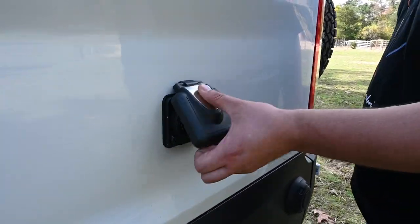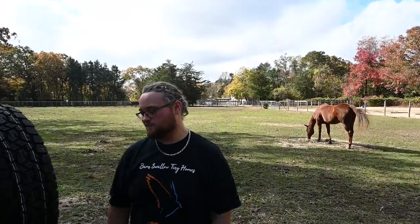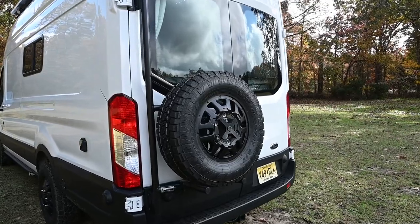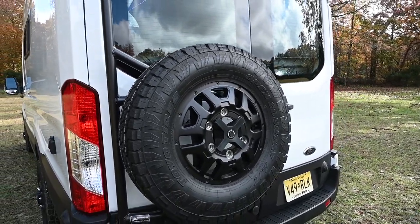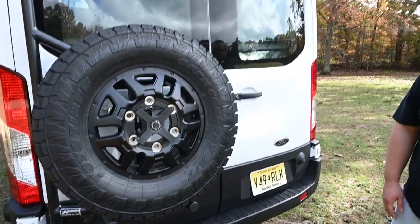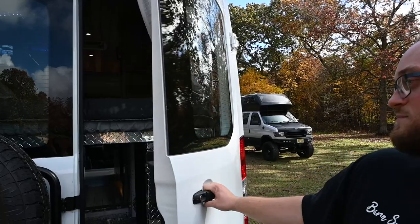We have a Furrion 50-amp shore power connection for when you're in an RV park or you have a generator hooked up to the back. In the back here, we have an Aluminess spare tire carrier with Toyo 18 all-terrain tires on there. We're an Aluminess distributor too. We have a class five hitch here, so if you want to tow your boat to the lake or whatever behind this rig, you can do that. And surveillance cameras everywhere — we've got LEDs on the top.